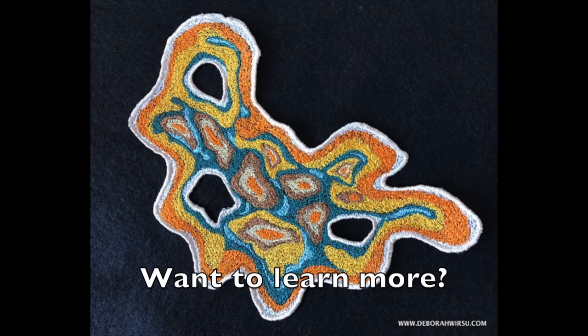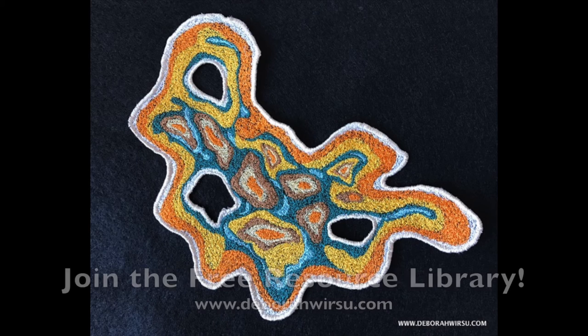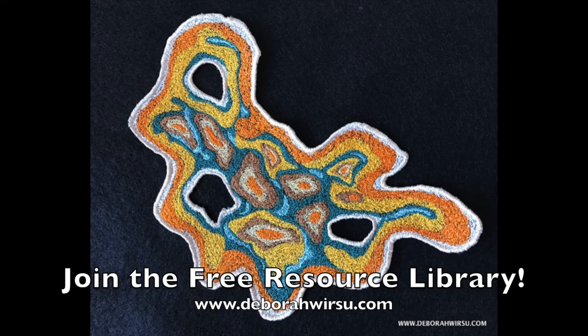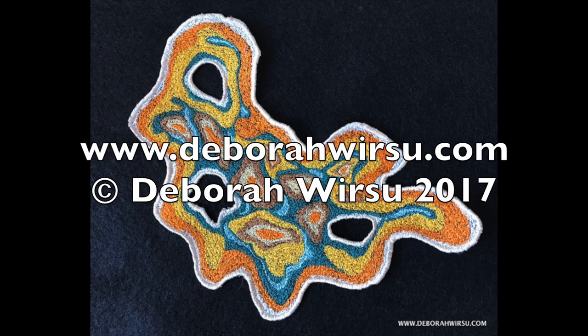If you'd like to learn more about thread sketching and thread painting, my online courses are available 24/7 at learn.deborahwursu.com, or check out my free resource library, videos, and tutorials at deborahwursu.com. Thanks for watching — it's so good to be back for a new exciting year. Until next time, bye for now.